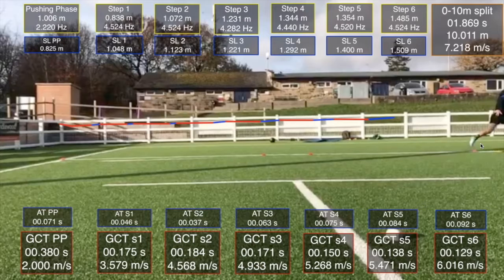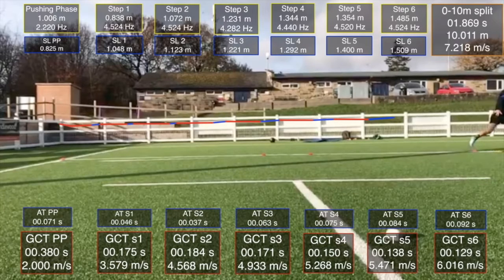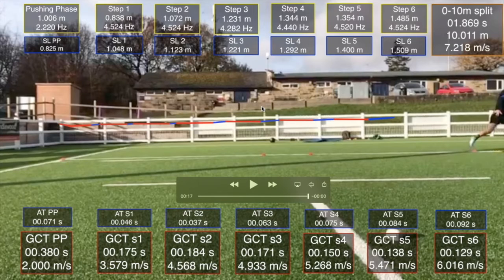Diving into the numbers further, we can see that air times look a little hurt and a little fractured as a result: 46 down to 37, shoots up to 63, and then starts its steady rise. Ground contact times go 1.75, increase to 1.84 when we should see them decreasing, then drop to 1.71 — but there's not much difference between the first and third step when we should see decent decrease. So we're seeing this really fractured rhythm, all as a result of this initial projection.